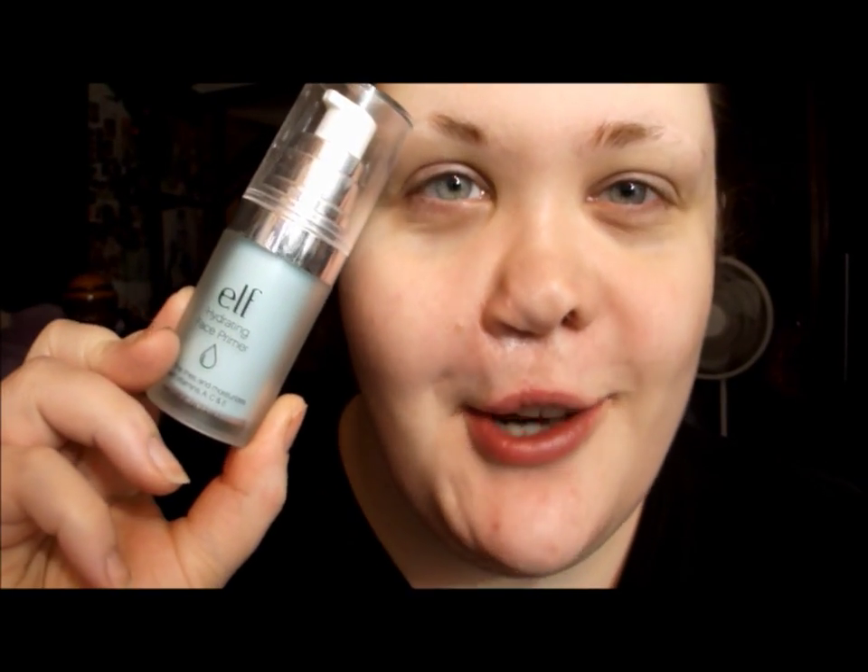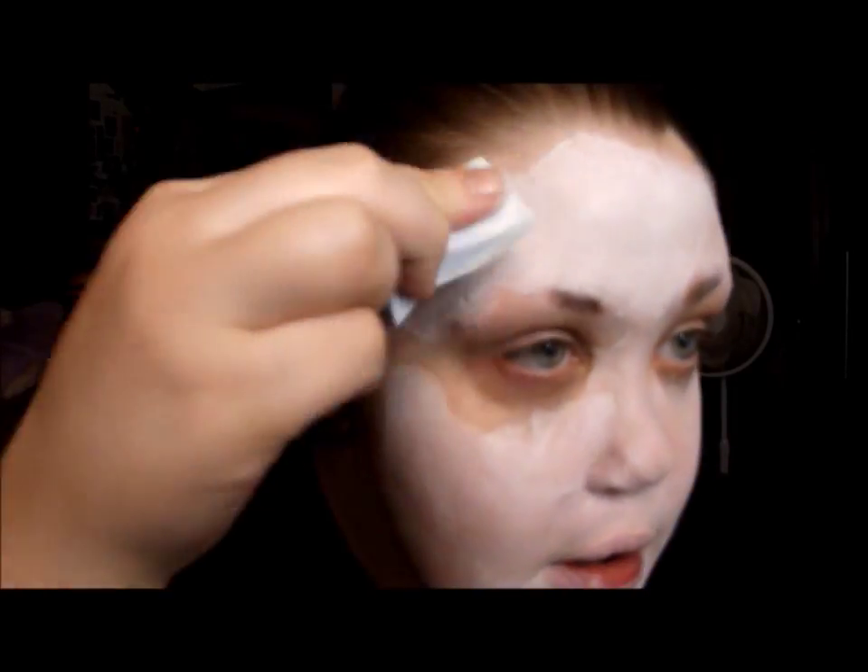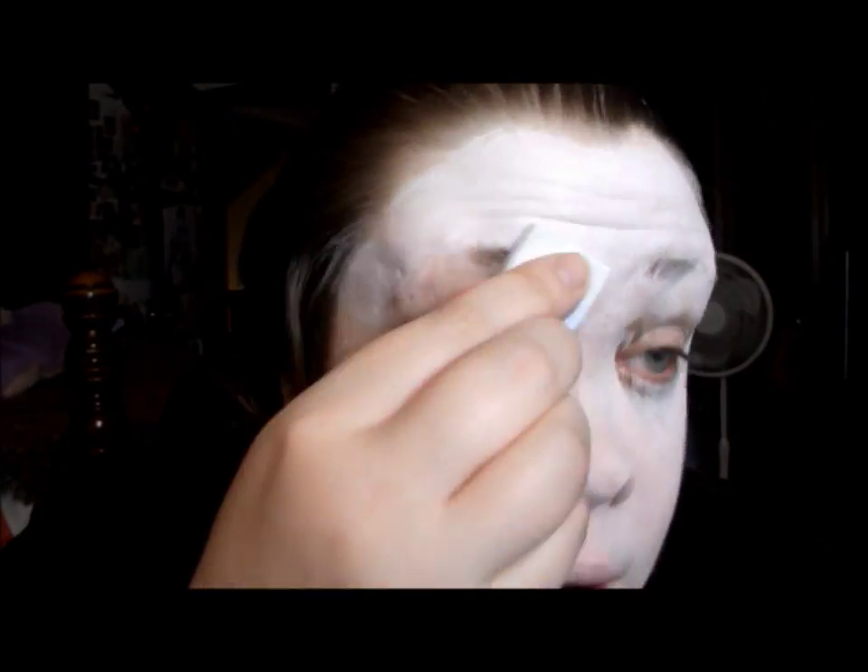I'm going to start off with a primer — the ELF Hydrating Primer in the green one, just to block out any redness I may have on my face. Then I'm going to use my white face paint, which is the Wolfe Face and Art Hydro Color in the color A1, a white. I'll be activating it with water and then putting it all over my face.